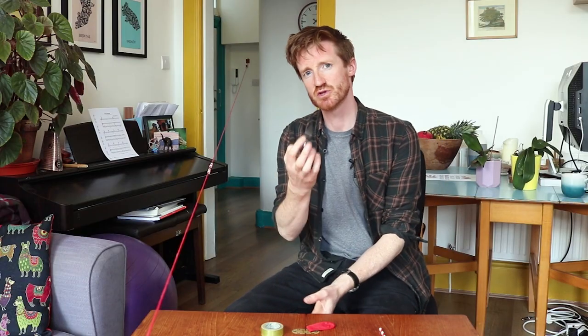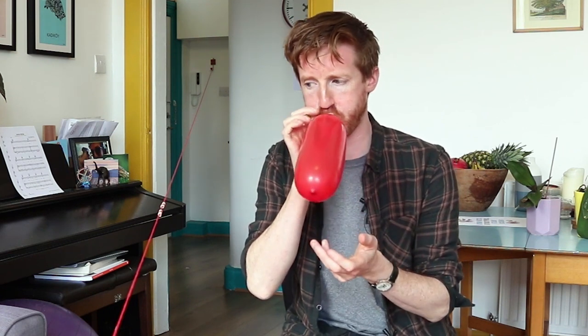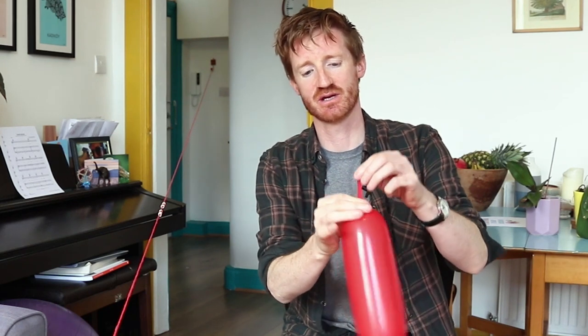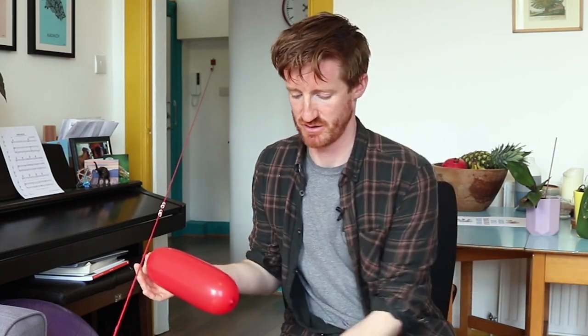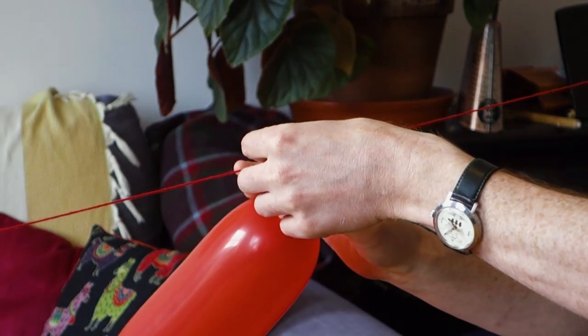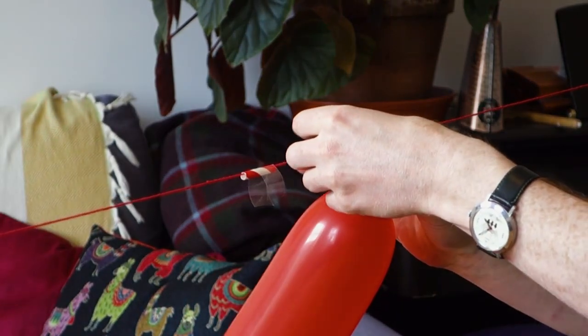Next, take two short lengths of tape. Blow up your balloon, holding it shut at one end with your fingers. You can actually use a clothes peg to hold it closed — I don't have one at home at the moment so I'm just going to pinch it. Then you're going to stick your two pieces of tape in the centre to each of the two short lengths of straw threaded on your string.